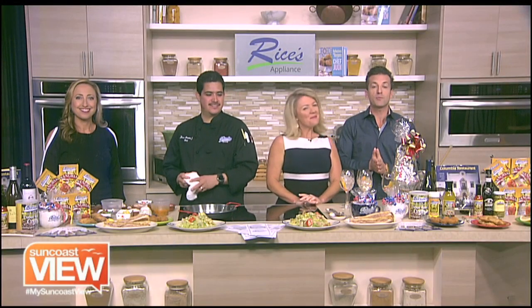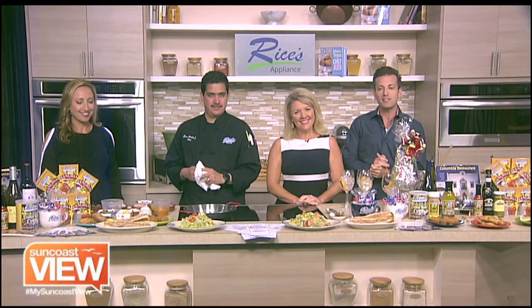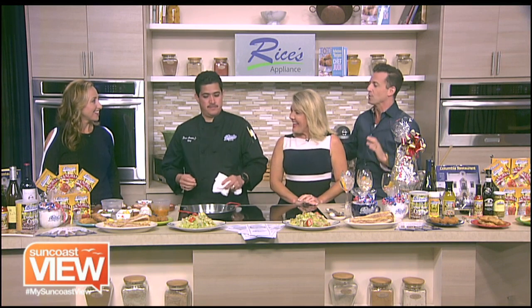Welcome back. We are here in the Rice's Appliance Kitchen with Chef Jesus from Columbia Restaurant. This has smelled amazing all hour. What are we making?